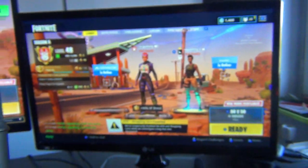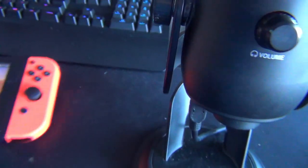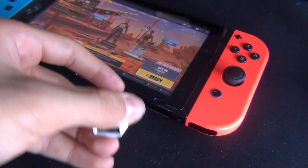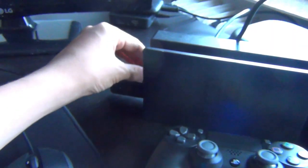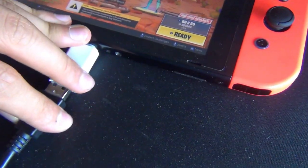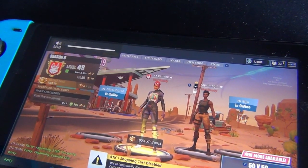Stay tuned for the comparison on this video. Now we're going to go to handheld mode. You just take it out of the dock — boom — take out your USB-C to female adapter, put it into your Nintendo Switch, then take your USB from your microphone and put it into the adapter.